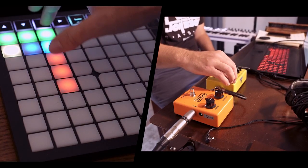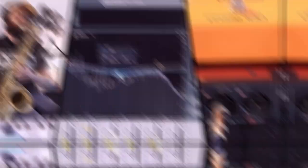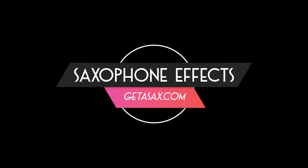Just a quick note that for this video we are using a shotgun mic on the camera instead of recording the way we usually do, because this video is about using these effects live. We wanted to give you a feeling for how that sounds in a room, so we're just pulling the sound off the camera.